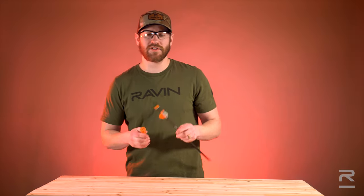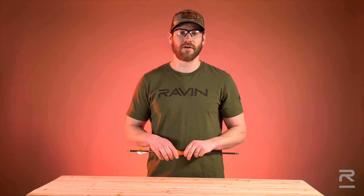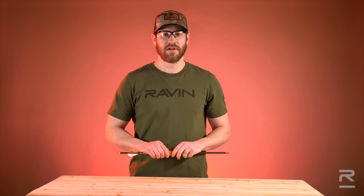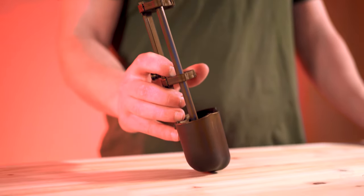The Raven nock extinguisher can also be used as an arrow puller to quickly and efficiently pull out arrows from a 3D or foam style targets. The nock extinguisher fits onto the arrow shaft in the quiver for storage.